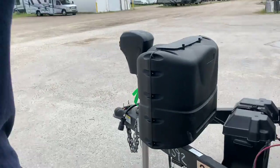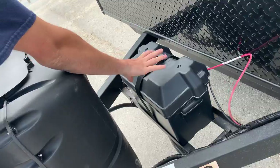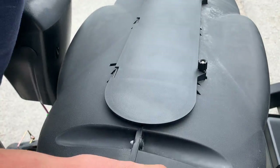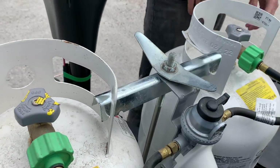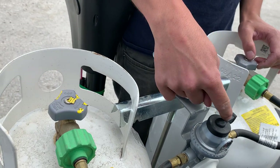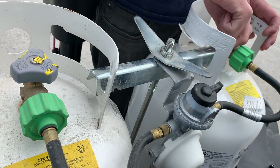Coming to the front of the unit you do have another hybrid bed up front — it works the same way as the rear one. You've got your battery box right up front and then your propane tank cover. Loosen these knobs and pull the cover back to access everything. You've got two tanks with a selector valve — with the selector valve pointed this way you're drawing off this tank.